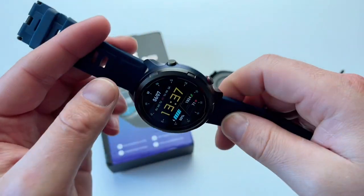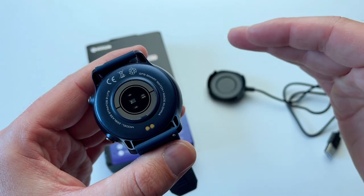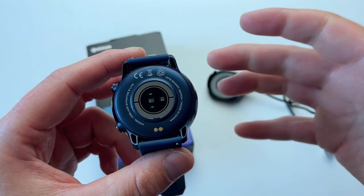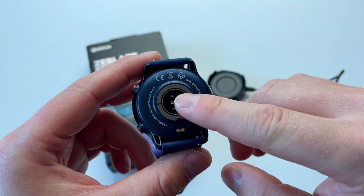Inside the watch you'll find Bluetooth 5.0. The connection stays nice and strong. I've never seen any dropouts, and all the information gets updated daily, hourly. Text messages are coming through, phone calls coming through, and all those things.